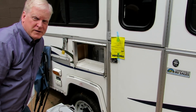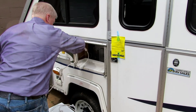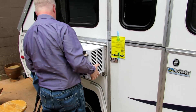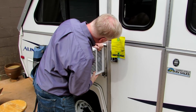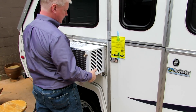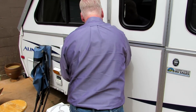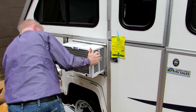The real trick for me is not dropping the new air conditioner. Cord goes in first. It does have to go in square or it won't go in. Got one side in — now it's in and up tight.